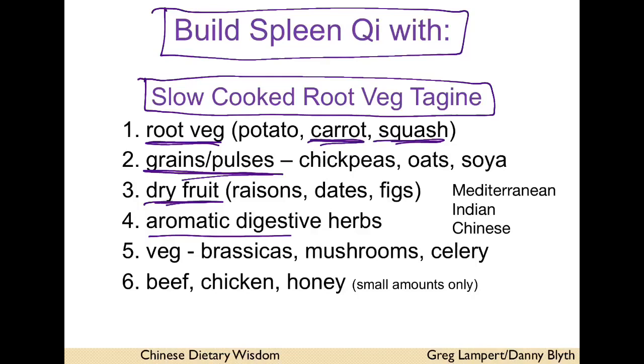Wholemeal grains and pulses, small amounts of dried fruit, and aromatic digestive herbs. These can be Mediterranean — basil, rosemary, parsley — or Indian — coriander, cumin, turmeric — or Chinese — ginger, star anise. It doesn't matter, any of them are good; the more variety the better.